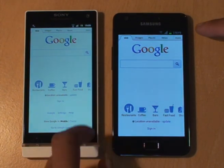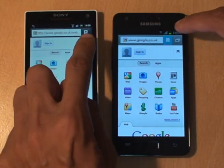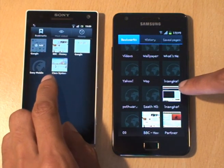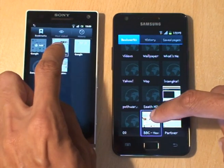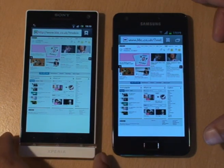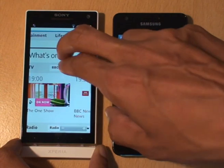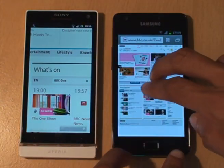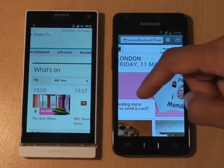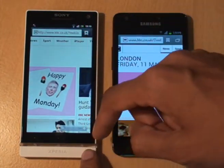From there we'll go into bookmarks. We'll load up the BBC one on both first because it's got a lot of content. Galaxy S2's done — that one's still going, the blue bar's still going across. So Galaxy S2 is just grabbing it ever so slightly there. I just want to see how well the Xperia handles the pinch and zoom — pretty well. We'll zoom in. The Galaxy S2 browser is always smooth. A little bit jerky on the Xperia.